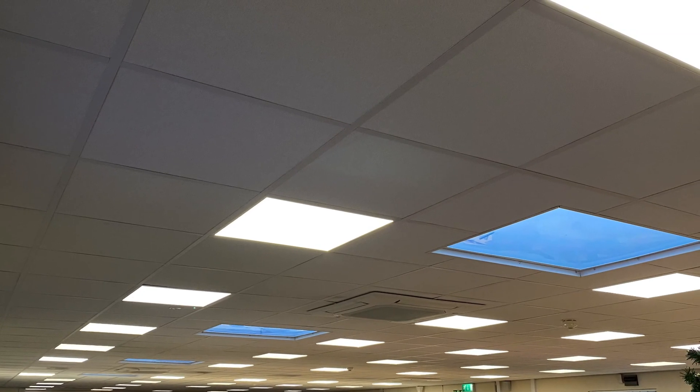When we think of commercial lighting, our brains may gravitate to this sort of thing: the lay-in LED panel. It's functional, it's workmanlike, it's efficient, and let's be honest, it's a little bit boring.